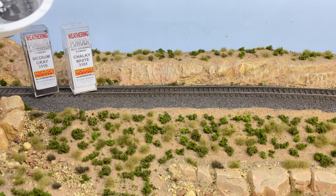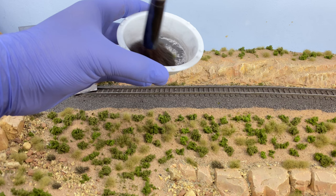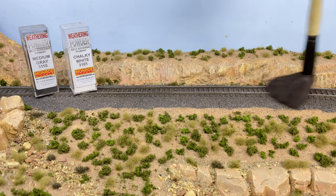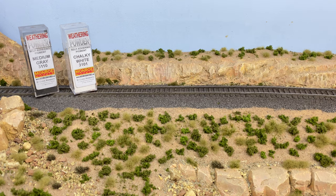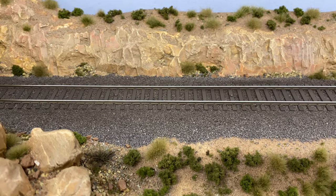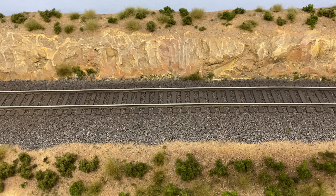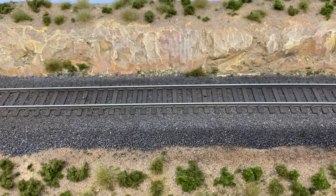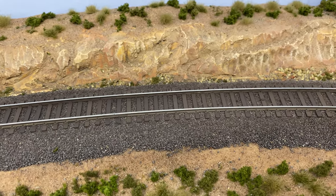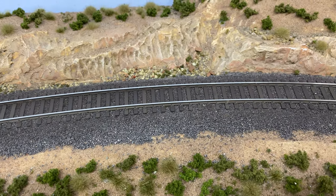In this portion I'm mixing medium gray and chalky white together in the bowl because I wanted a lighter gray color to give a slight highlight to the track. Apply it the same way — very sparingly, layer by layer, until you get the color you want. I really like how this track came out. The different color ties make it pop and look much more realistic. The weathering powders took it to a whole new level — it looks grimy but not filthy, exactly like a main line should look.